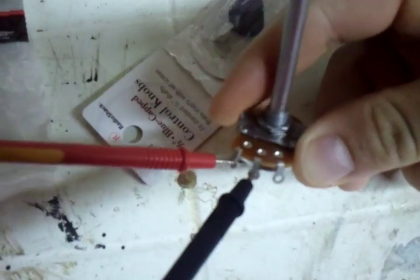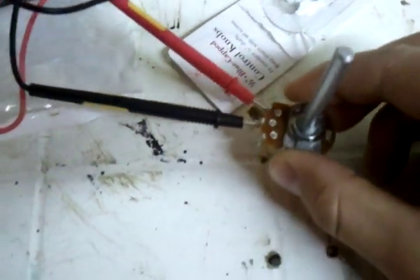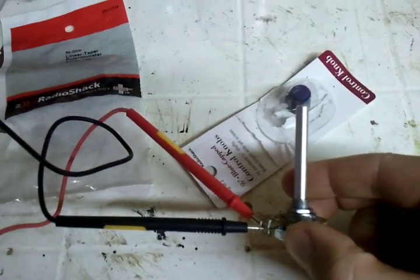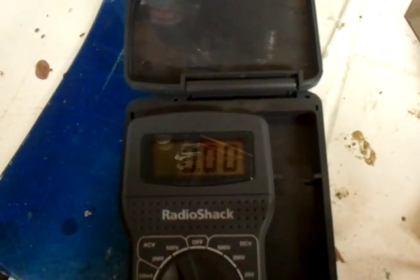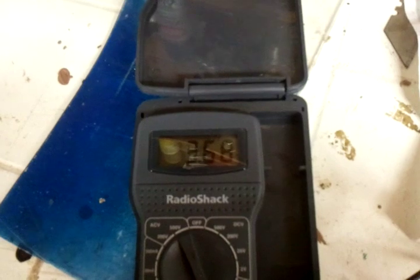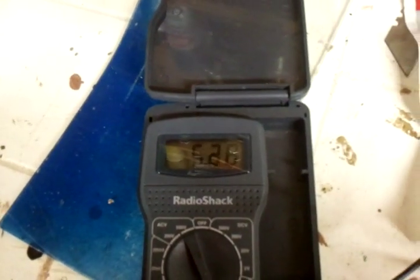I have the multimeter on the two blades on the right. Right now it's measuring 0 ohms, and as you turn it, it'll actually increase. So it'll go up — 2,000, then 3,000, and so on and so forth.